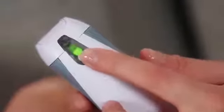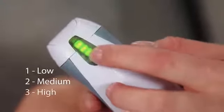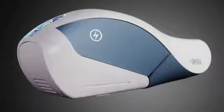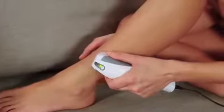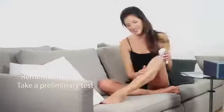SensiLite has three energy levels, indicated by a green light. Press the energy level button to move between the levels, with one being the lowest and three being the highest level on the device. For pulsing, simply press and hold the trigger button. Before your first treatment, you should test a small area of skin. This will allow you to experience the various energy levels and determine the level you are comfortable with, as well as make sure that your skin responds positively.